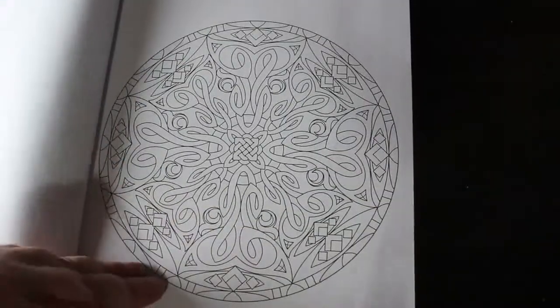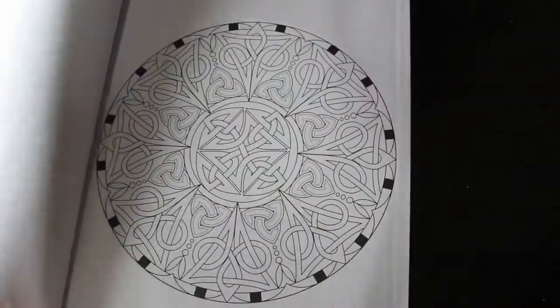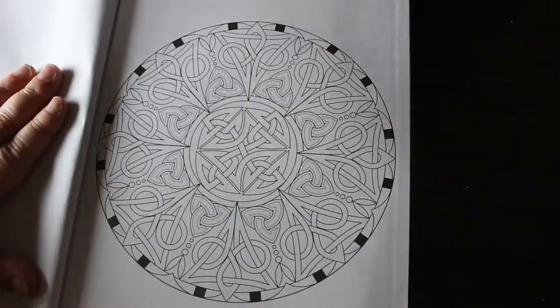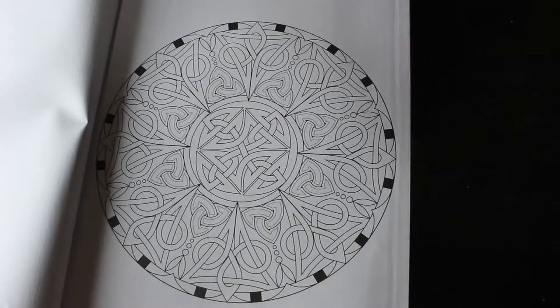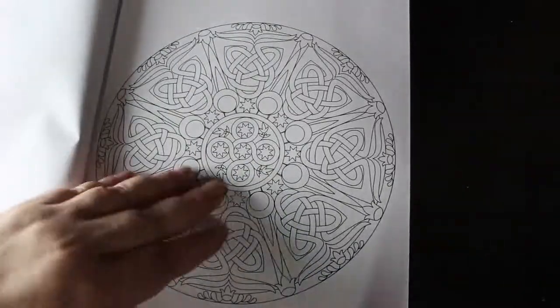That's quite nice. Some of them are simpler and some of them are a bit more in depth, which I like. This one's quite a nice simpler one. You can use your metallics and your glitters — I like to use glitters and metallics on these. That one's got stars on it.